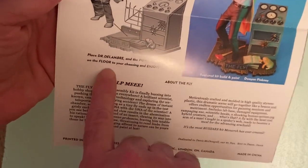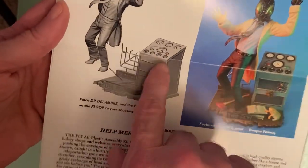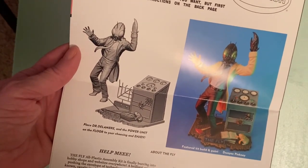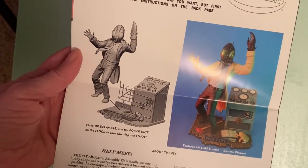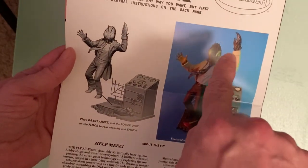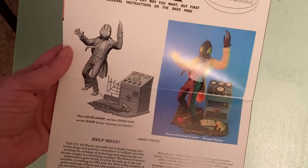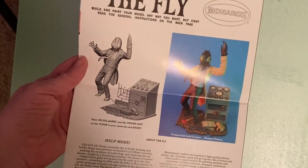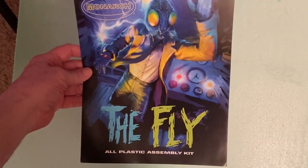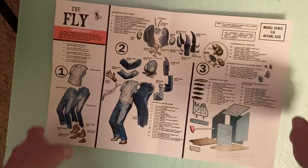His name was Dr. Delambre, and there's a power unit shown. I'm kind of toying with the idea of adding a little bit to this — the actual transporter boxes were like a cabinet with a clear front. I might build something like that to sit behind him, possibly with some flashing lights. I'll watch the film again. The instructions fold out from the front reproduction of the box cover.